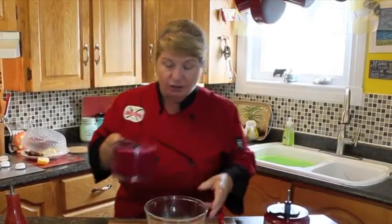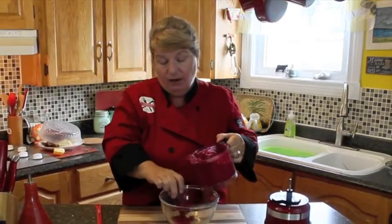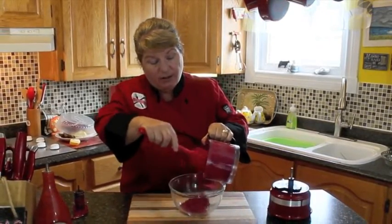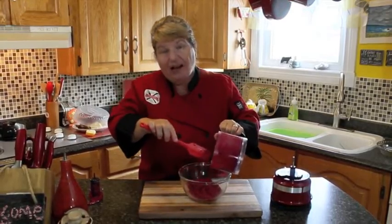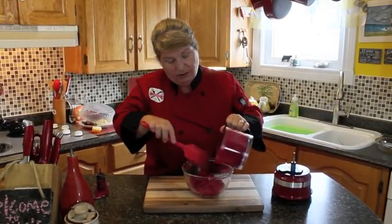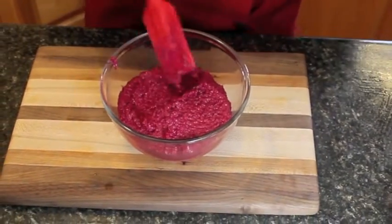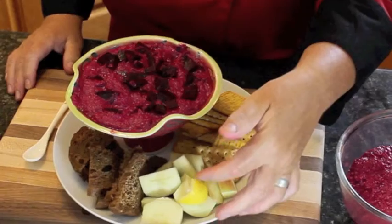I'm going to scoop this out into my bowl. For any recipe with garlic in it, the longer the garlic sits in your recipe, the more flavorful it becomes — and it makes it even spicier. This is the one I made last night, and here's what I meant about cutting up some extra beet to put on top as a garnish — this is what it looks like, absolutely delicious. I've got an assortment of crackers, some apple, and pumpernickel bread to serve alongside it.